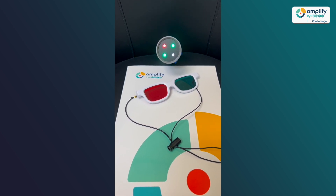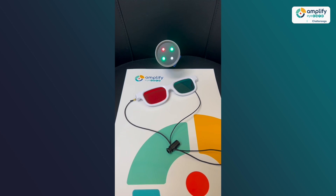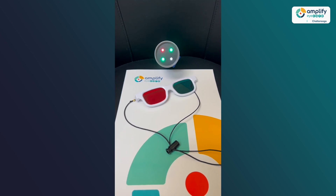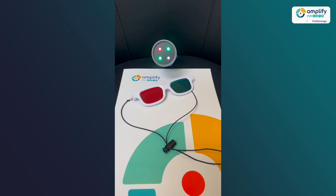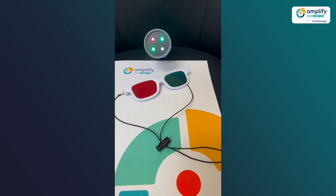What we would do with this test is have the patient look at the Worth 4.0 flashlight. As you can see, there are actually four dots on the flashlight — one red, two green, and one white. Then I would ask the patient to put on these red and green glasses, with the red lens over the right eye.